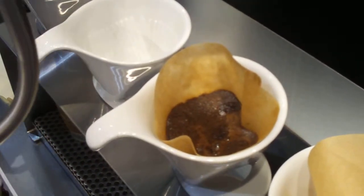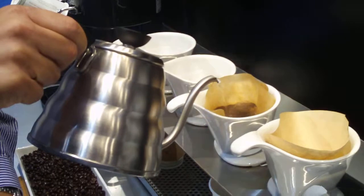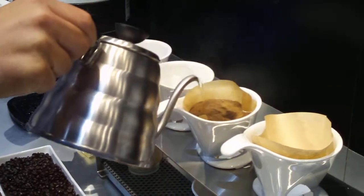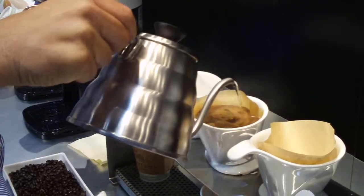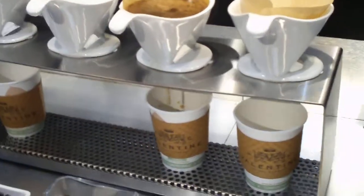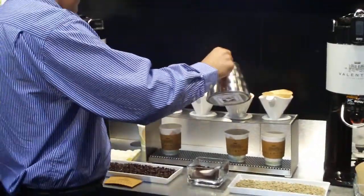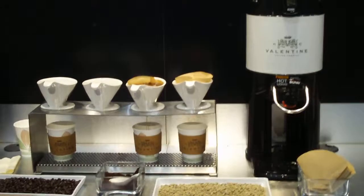If you notice this water kettle with the gooseneck, it's designed specifically for single-cup pouring. So I'm going to start to pour slowly, and I'm trying to create as much turbulence as I can with my hand. You can see the coffee drifting through.